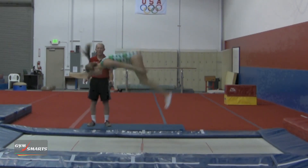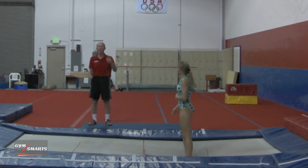As you can see on each of those fulls, she must go higher and wait longer for her full twist.